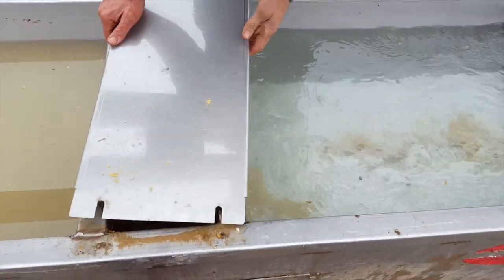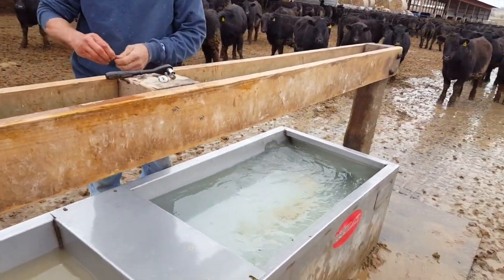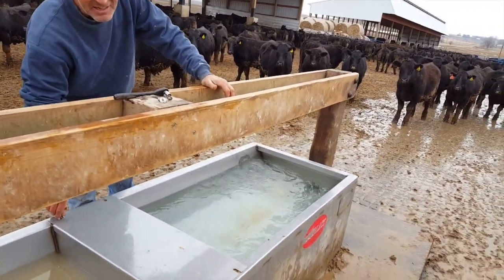Everlast Fountains — the next generation of cattle fountains. The first and last fountain you will ever need, designed for cattle and the cattlemen that work with them.